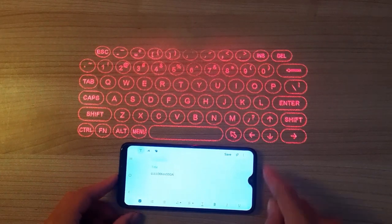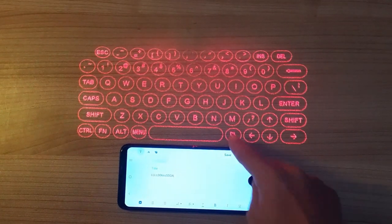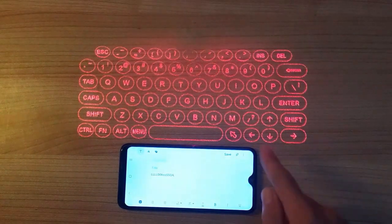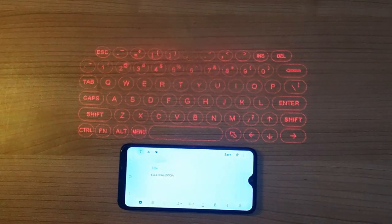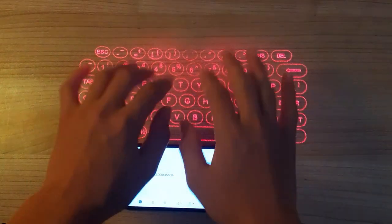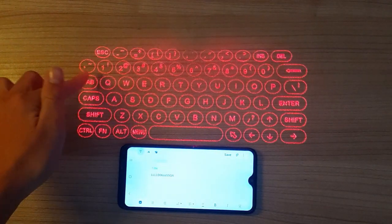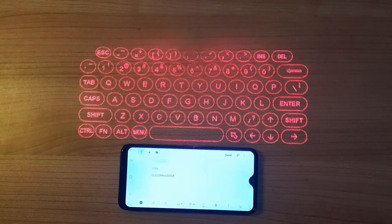It also has a mouse mode. This button here has a little arrow icon. When you click it, the keyboard actually turns into a trackpad so you can move your cursor by dragging your finger. You can't use the trackpad function on a phone unfortunately, but on a computer you can move the cursor, switch tabs, go back — you have all your options.